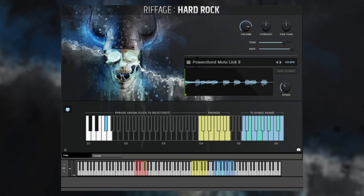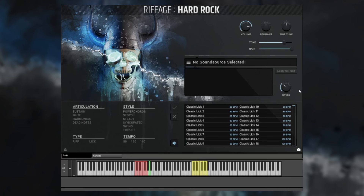If you haven't used Riffage Metal, the way it works is pretty simple. In the lower range, which is the red highlighted keys, you click on a key to assign a phrase. So for example, we'll tap on A1. This pops up the tag-based browser where you can browse all the sound sources — each one is a unique phrase. There are three different tempos available and it does lock to your host's BPM. However, you wouldn't want to play a 160 BPM riff at something like 70 BPM, so you want to pick the tempo closest to your song. For example, if we go to 120 BPM, we can now browse everything at this tempo.